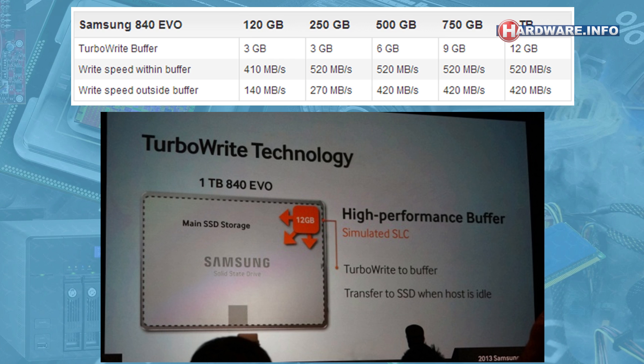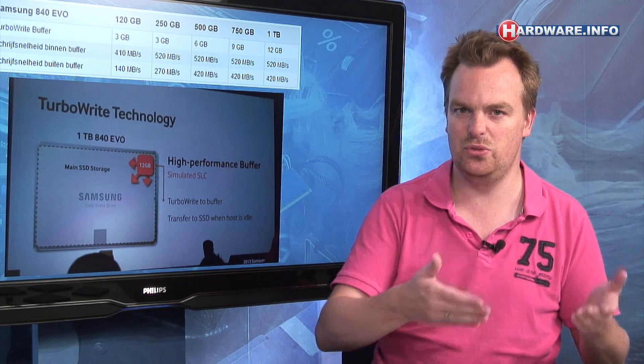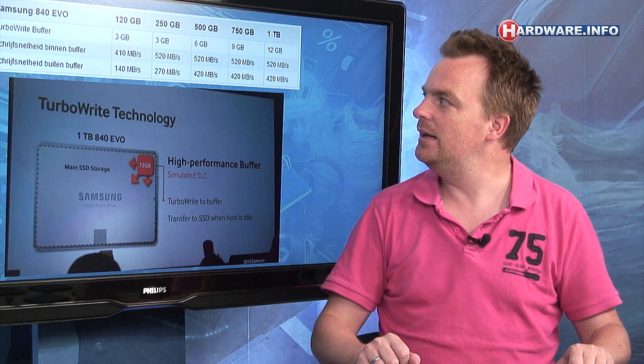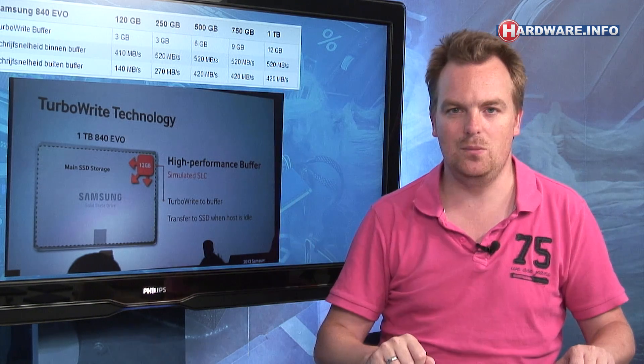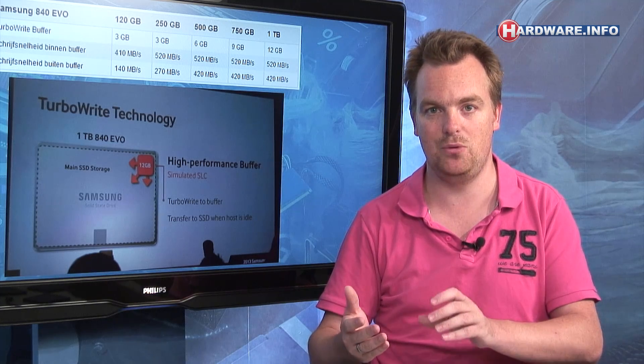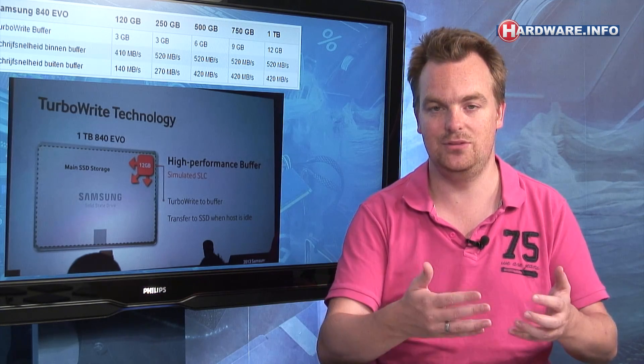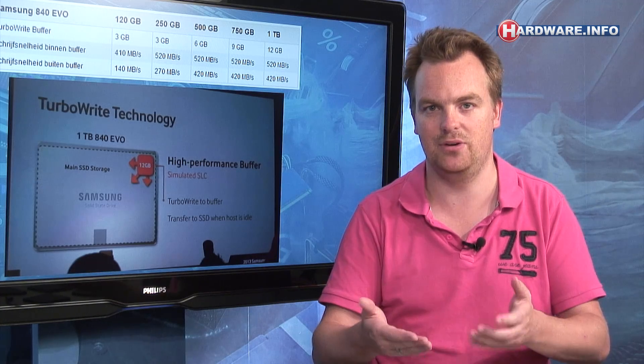The size of the TurboWrite buffer depends on the size of the SSD. For the smallest 120 GB version, there is 9 GB of TLC memory used as the buffer, which equals 3 GB of semi-SLC memory. For the largest 1 TB version, 36 GB of TLC memory is dedicated to TurboWrite, which turns out to be a 12 GB effective buffer.